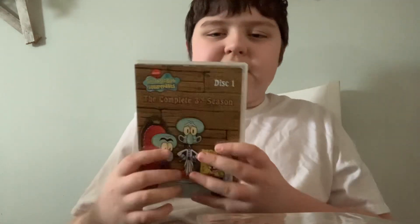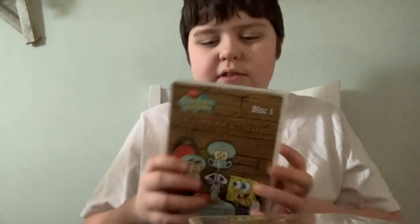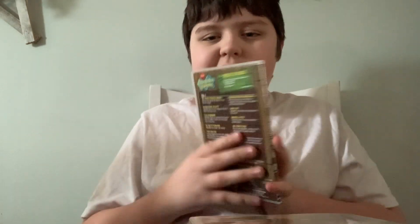We're going to kick it off with Disc 1. 'Squiliam Returns.' Spine in the back.